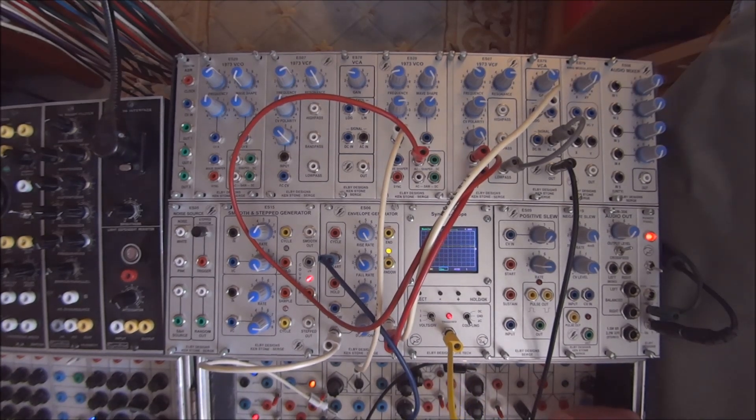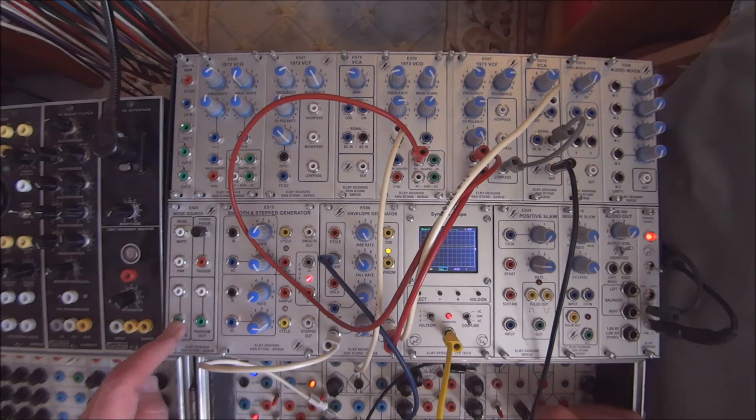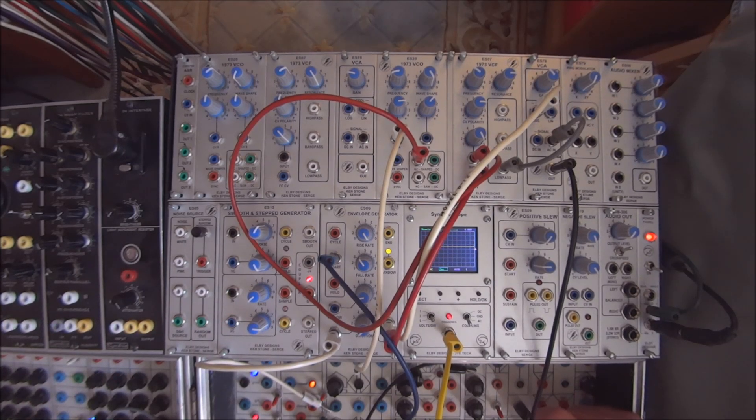I also recently showed in the patch programming of the smooth and step generator how to use that sample and hold source with it to create a random output.